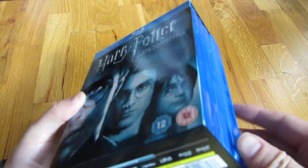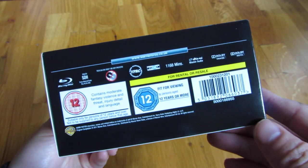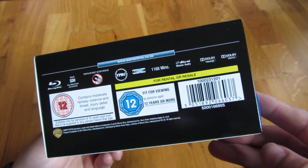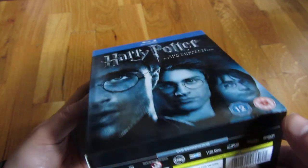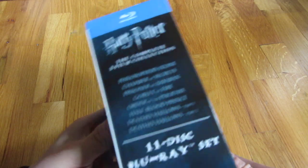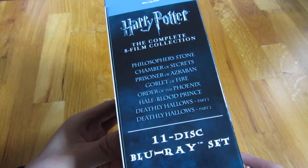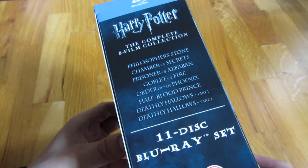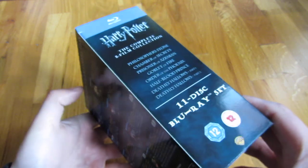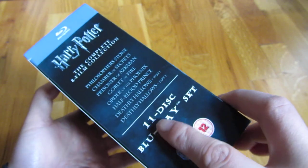You'll want to get this one. I got this for $41 on Amazon, and I see it for $41 also on eBay. The UK version comes with some special features versus the American edition, which does not necessarily have those. So you'll see this is the 11 disc.